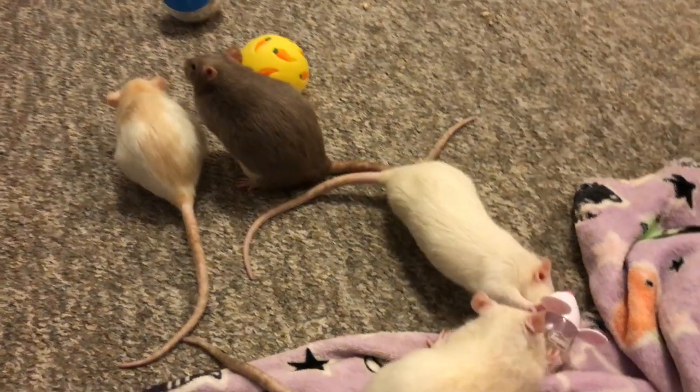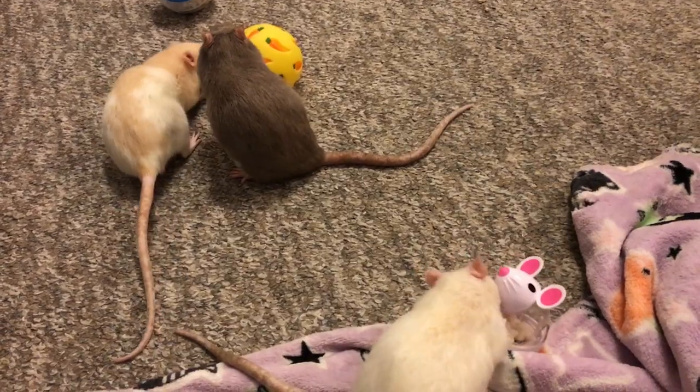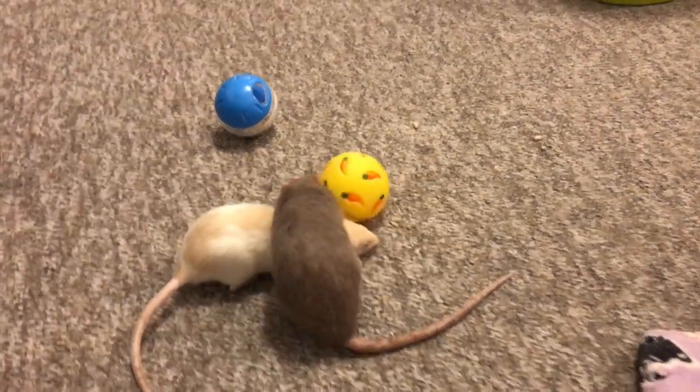Hey guys, it's Shadow the Rat, and today is another Friday, so that means Foraging Friday. Today's foraging toy that I'm going to be focusing on is a foraging ball, as you can see here.